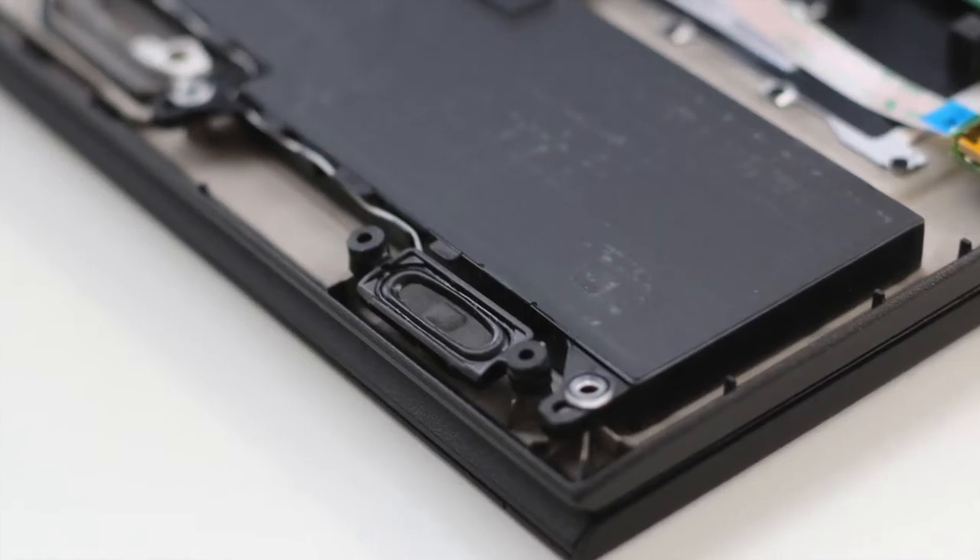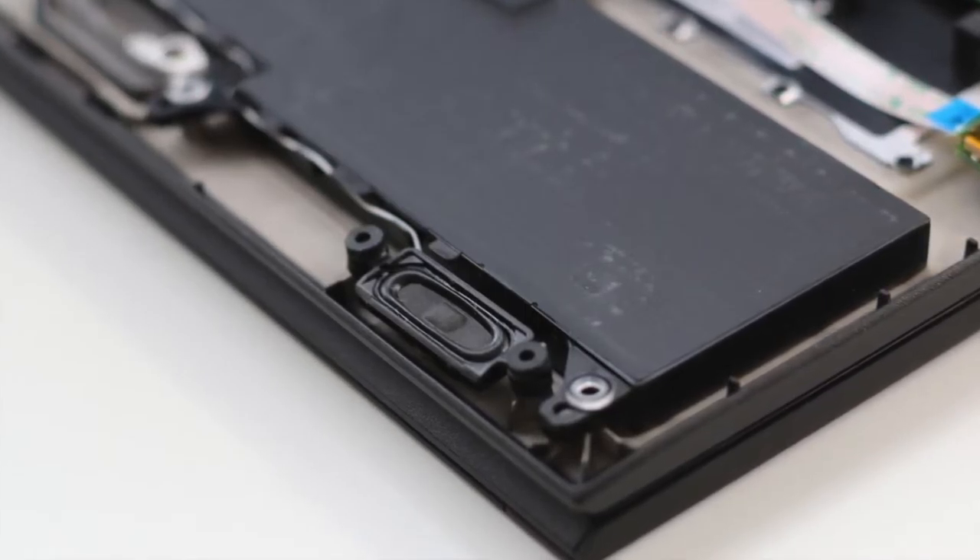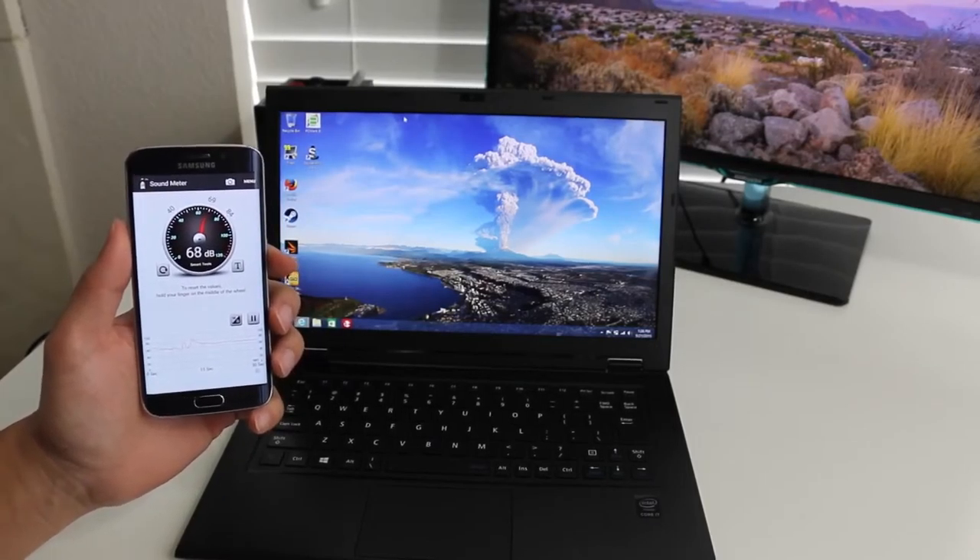Here's a test of the HD webcam in action. Hey what's up guys, Andrew here, testing out the webcam on the new LaVie Z — let me know what you guys think in the comments down below.